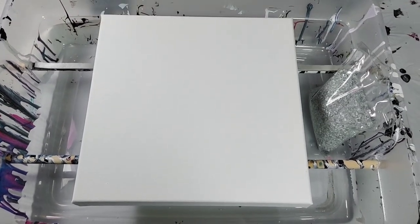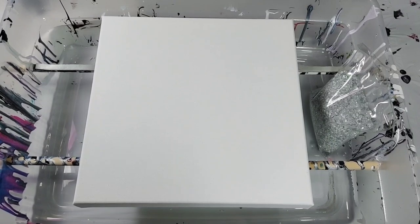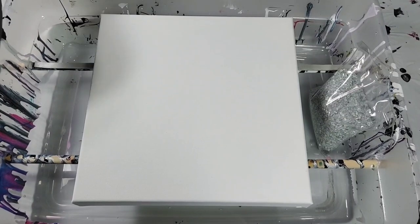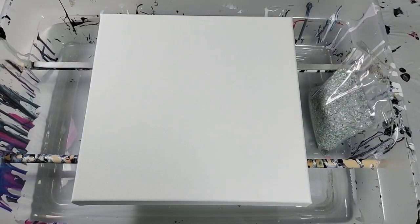Hello everyone, I am Sarah from Fluid Expressions, and today is going to be a much different video than any of my other ones because I am doing my very first geode painting today, and I'm excited.